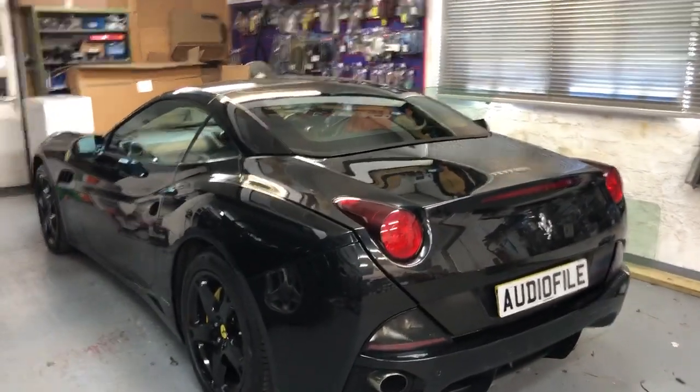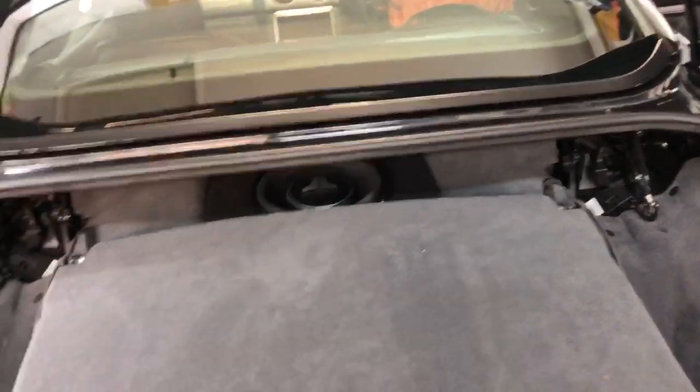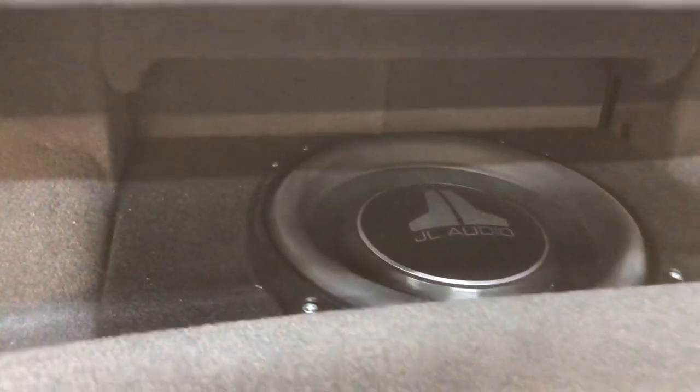The California has a touchscreen display and originally we've taken all of that out and replaced the entire system. Have a look in the boot here — this is a proper hi-fi. We've added a JL Audio 10-inch subwoofer in this little section in the rear. It's completely out of the way so it doesn't take up any space at all.